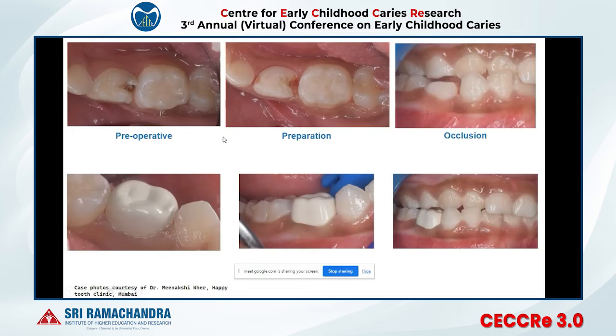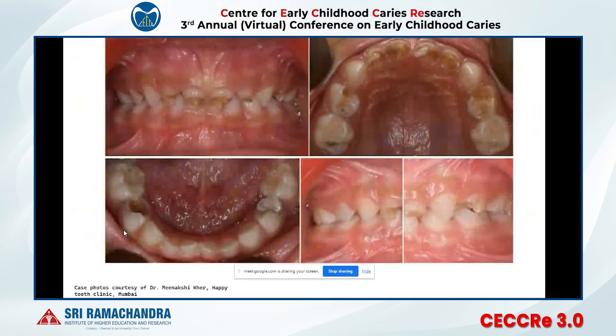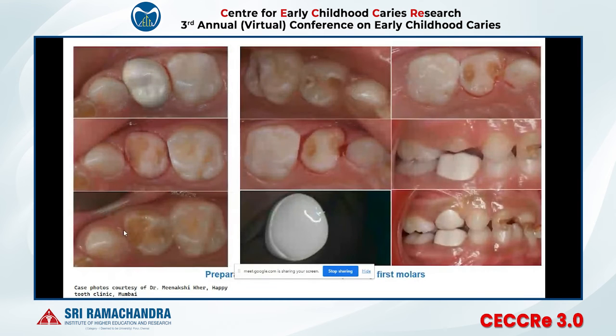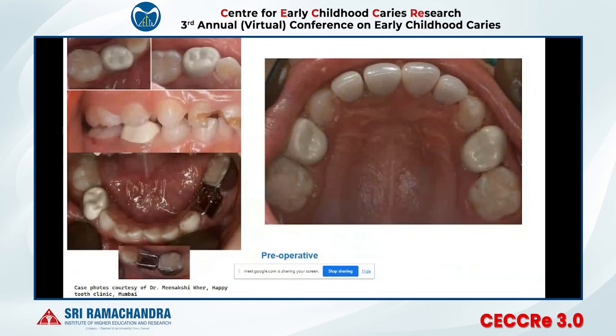This is a case of a Class II KV cavity where only occlusal preparation and a proximal slice were done and a vital Bioflex crown was given. You can see a better shade and highly polished surface. Another full mouth rehabilitation case after MTA pulpotomy — tooth-colored Bioflex crowns were given in lower first primary molars for multi-surface lesions.